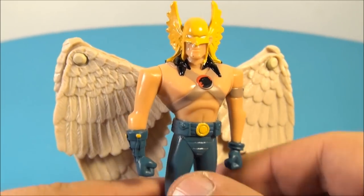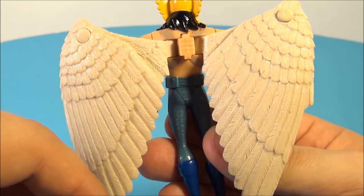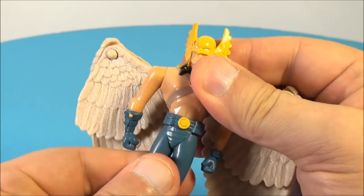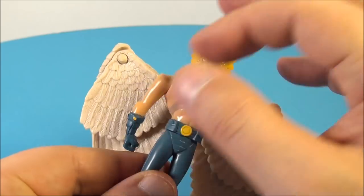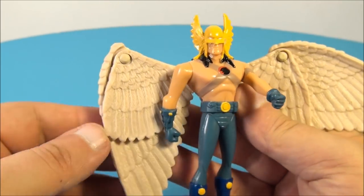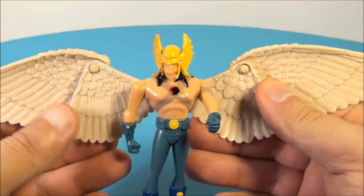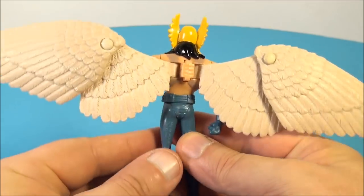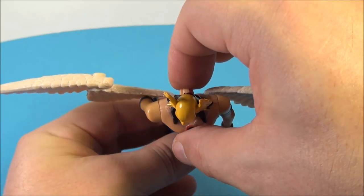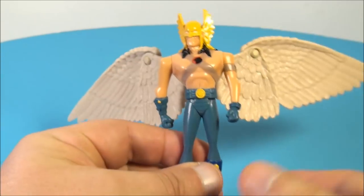Next up in the set we have Hawkman. This guy looks absolutely awesome — look at the detail on the feathers and the wings there. For articulation, you can swivel at the waist just a little bit and his arms can spin up and down. Nothing at the head, but this thing looks cool. You fold these wings out just like this and it makes them huge. On the back there's a button — you give it a push and that's all it does, just flaps the wings a little bit. This guy is awesome.